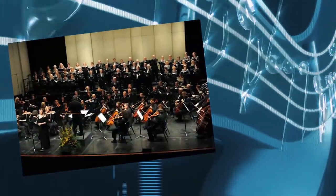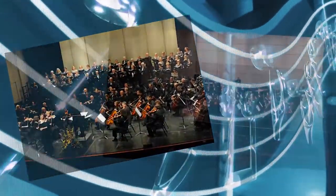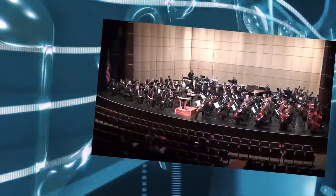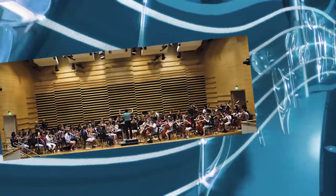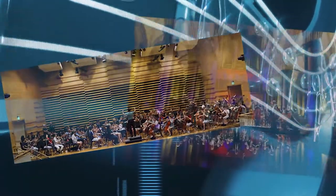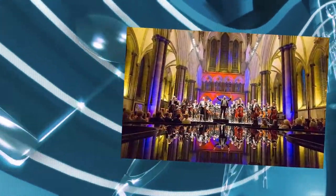As a violinist, Jenny Lou Clem has been a member of several professional symphonies in Pennsylvania, Ohio, and Florida. In addition, she served as concertmaster and soloist with the International Cathedral Music Festival in Salisbury, Coventry, and London, England.